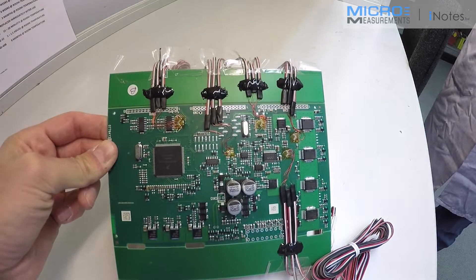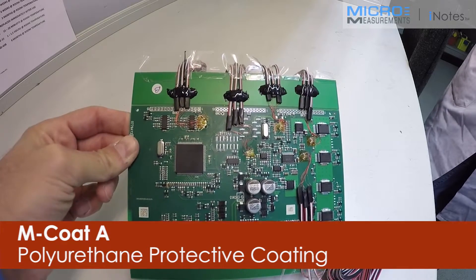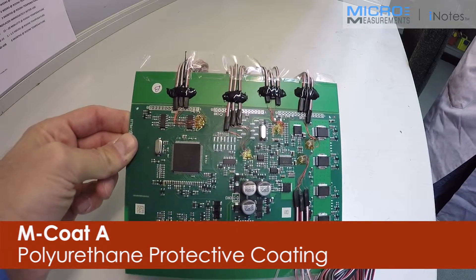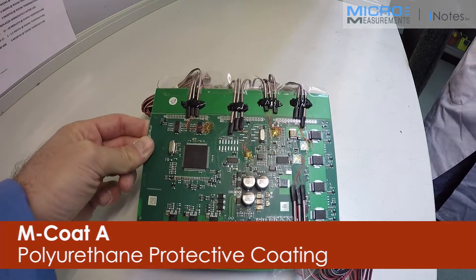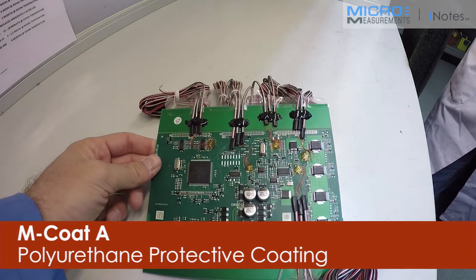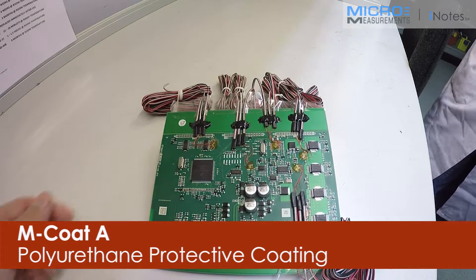And do they need to be coated? They will be coated with M-Coat A, which is a laboratory-type coating we use — it's a polyurethane, purely for laboratory purposes, gives minimal protection. We'll also use that to anchor the small wires you can see leaving the strain gauge.